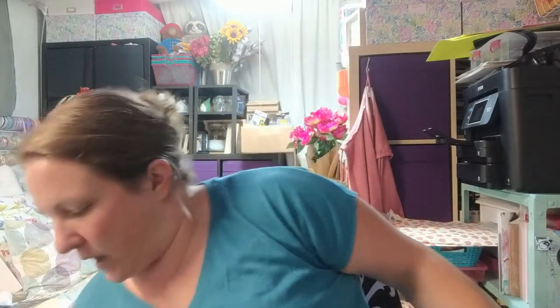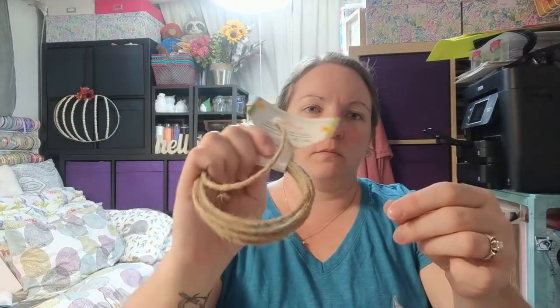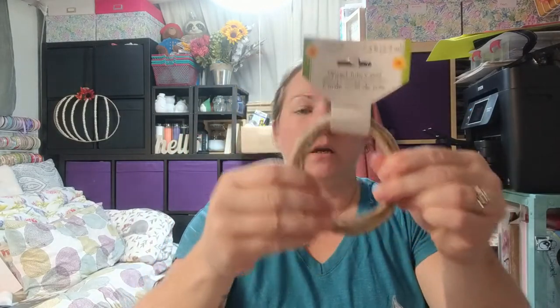Dollar Tree is one of those things where when you see it, you want to get it because it probably won't be there next time. Keeping along with the wreath supplies, I have this wire jute cord — it holds its shape when you bend it, really cool for flower arrangements, wreaths, and all kinds of different crafts.